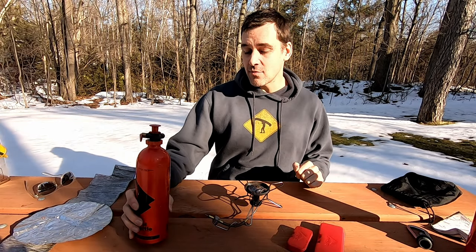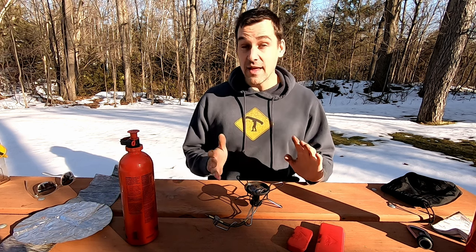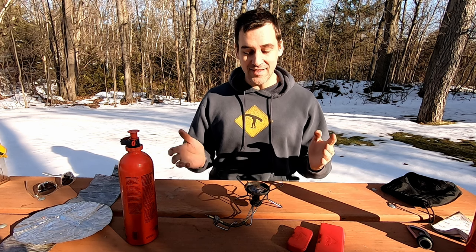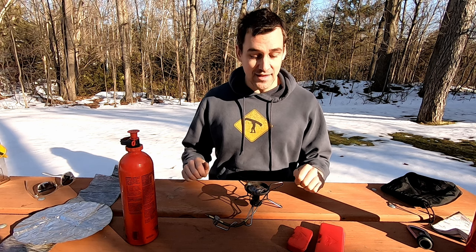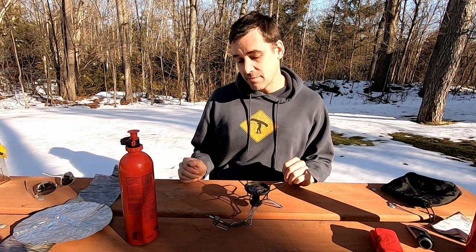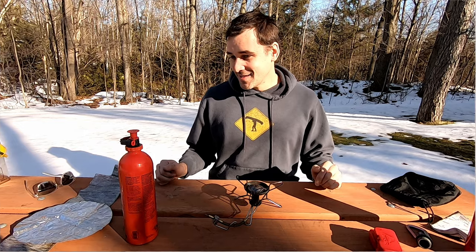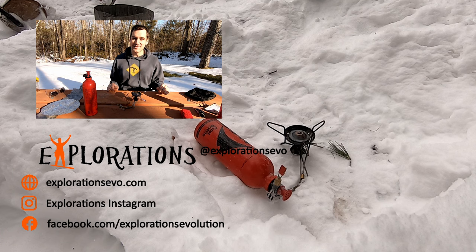So there you go — that is the Whisperlite liquid fuel stove by MSR. I like it a lot. It's nice and compact, easy to carry, easy to use, easy to teach other people to use, and it does everything I need it to do. It would be nicer if I could control the temperature a little bit better, but obviously it's not a deal breaker because I keep using it. Thank you so much for watching, I really hope you enjoyed the episode. If you did, please give us a like and subscribe — it helps us out a lot, and we will see you next time.